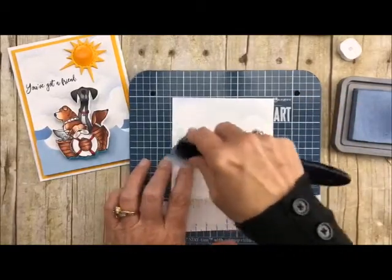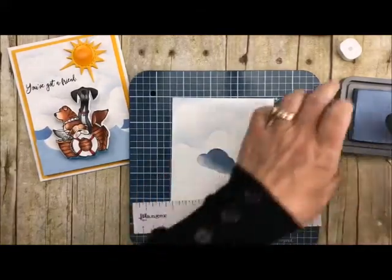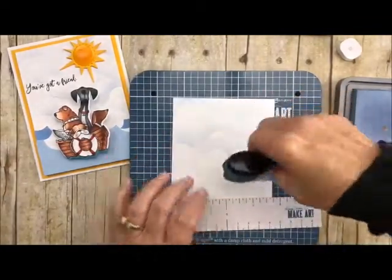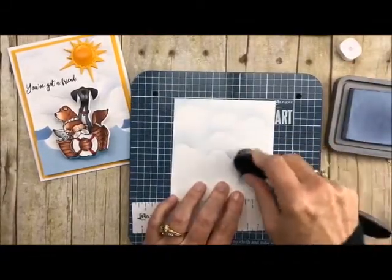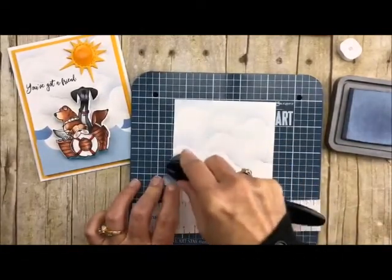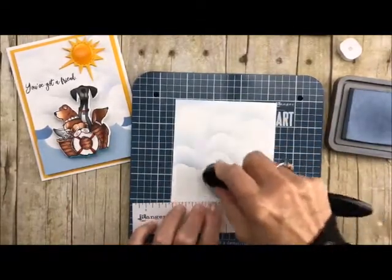Let's go right over here. It just depends on how stormy you want your day. See, look at how fun this is — you can go as light or as dark as you want. There we go, I'm just lifting it up and going down. I'm going to go almost to the bottom but not quite because we have some water to put in there too.